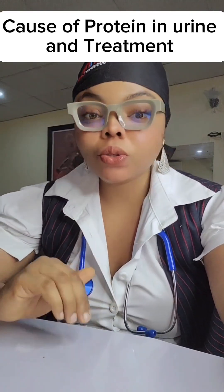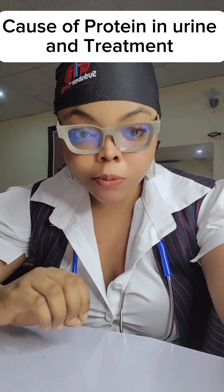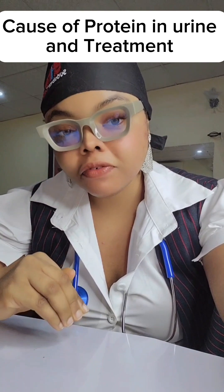Today we're going to be talking about proteinuria - what causes proteinuria, the damage it does, and finally how to treat it - how to stop protein from being in your urine, including home remedies.